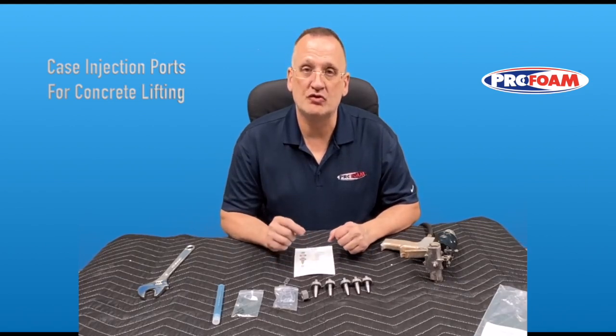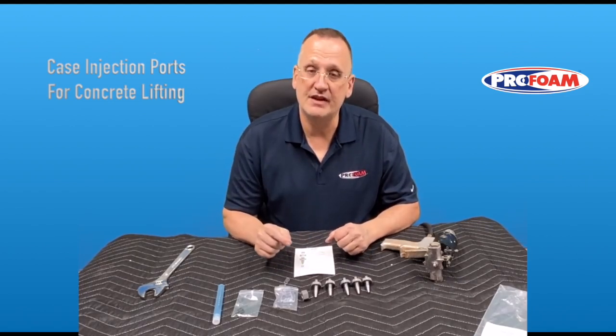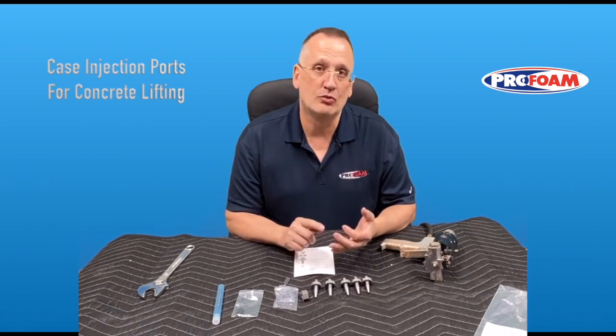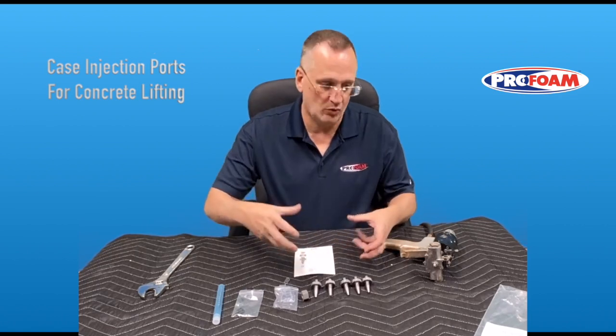A quick video on the case injection ports for concrete lifting. Several advantages: you're going to use a 3/8 drill bit to drill through your concrete, so it's a smaller hole, it's easier to hide, it drills faster. You're going to re-drill with the same drill bit that you drilled the original hole with, and there are no clamps or anything like that to hold everything together and deal with leaks.